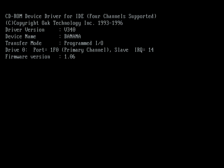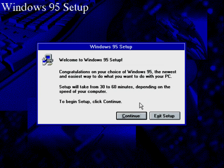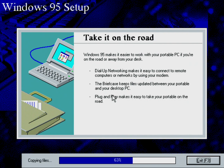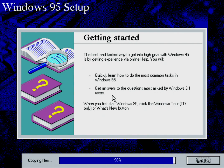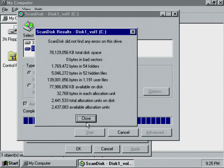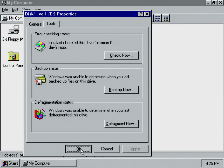I'm going to fast forward to the end so you can see me using Windows 95 on the 386 a little bit, and you get an idea of the performance and how well it runs. In this part you can see me just mucking around with the operating system — installing minesweeper, looking at some of the options — and I'm also doing a full reboot so you can see how long it takes. This part is real time, not sped up.